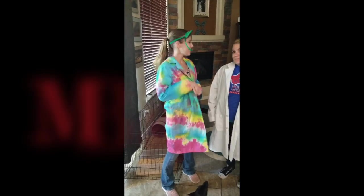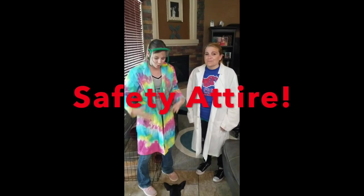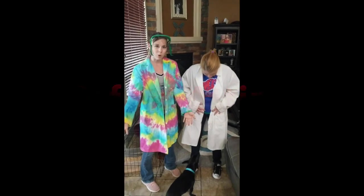Hi everyone, I'm Miss Beauregard and I'm Miss Serino, and we are going to show you a quick experiment because chemistry is a lot of fun. We're going to start with showing you our basic safety protocol when you're in a lab setting.